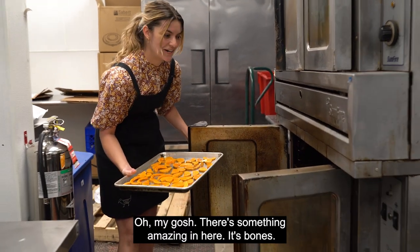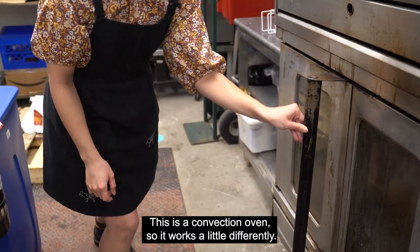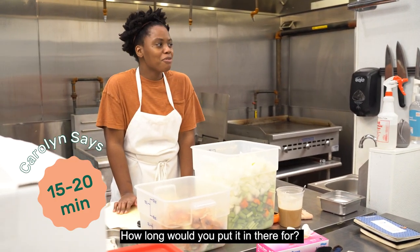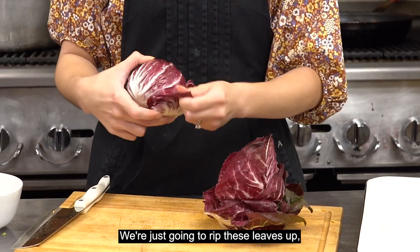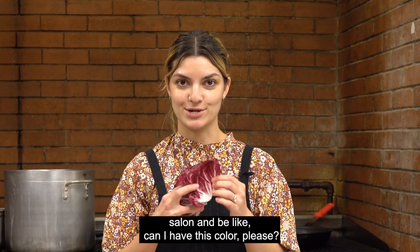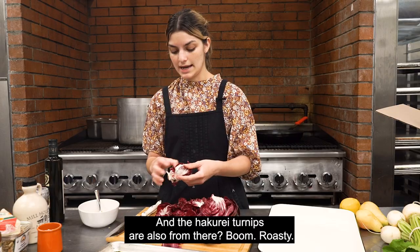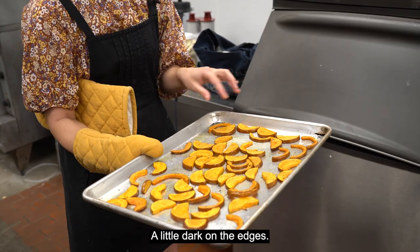There's something amazing in here — it's bones! This is a convection oven, so it works a little differently. If you were to put some thinly sliced honey nut squash in there and you wanted it caramelized, a little crispy, how long would you put it in there for? About 15–20 minutes. Can I talk about radicchio? We're just gonna rip these leaves up because I think that's gonna be pretty and easy. I think I'm gonna take this to the hair salon and be like, can I have this color? This is from Roots to River Farm, which is in Pennsylvania, and the Hakurai turnips are also from there. Roasty, little dark on the edges.